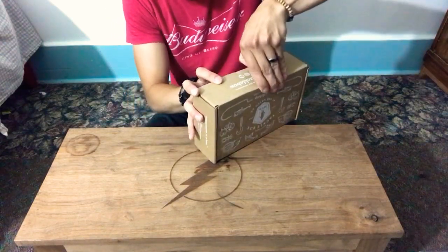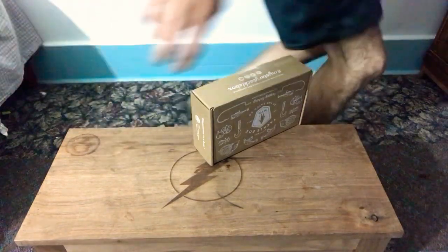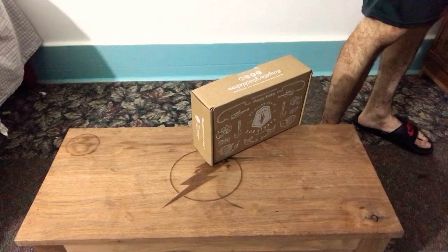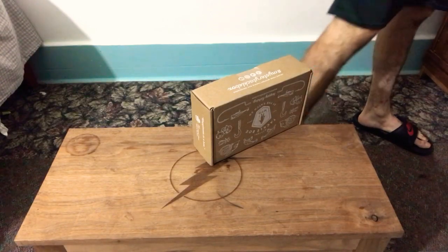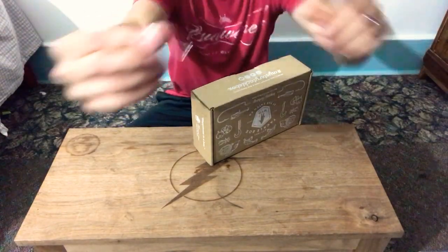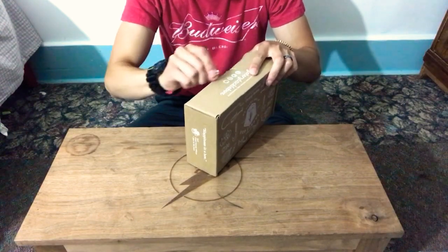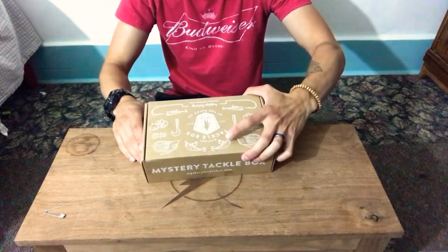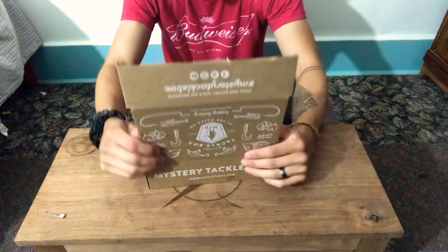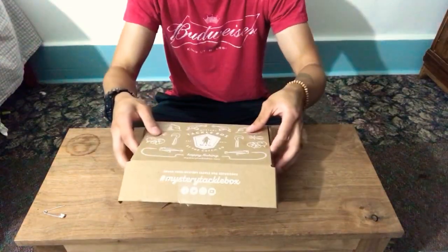I'm back. I'm going to use a trusty little knife. Super excited to freaking see this. Full smoke — immediately when you open it, this is what you see.